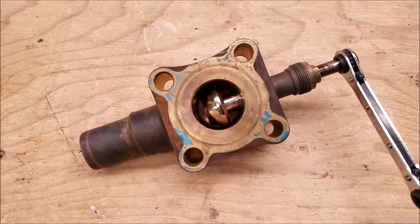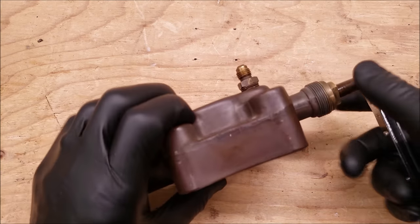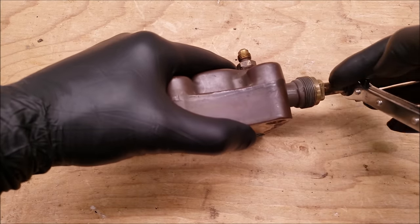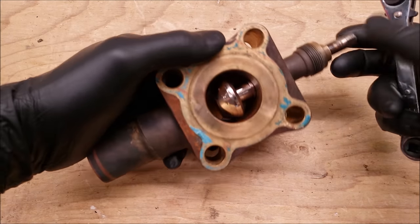The first position we're going to go over is the backseat position, and that's when this stem is turned counterclockwise all the way up. This port right here does not have a valve core, so when you have this in the backseat position it locks this port off from the refrigerant in the system. That's your backseat position.